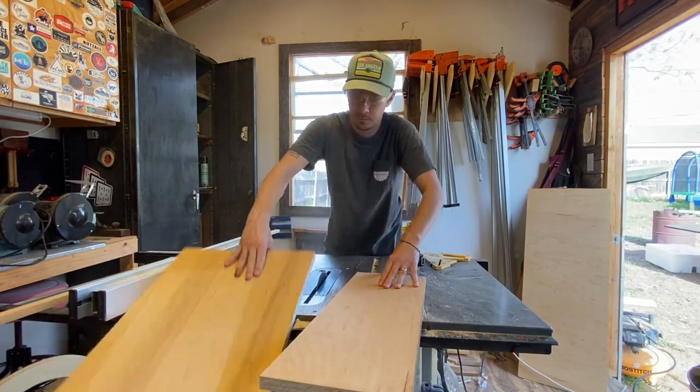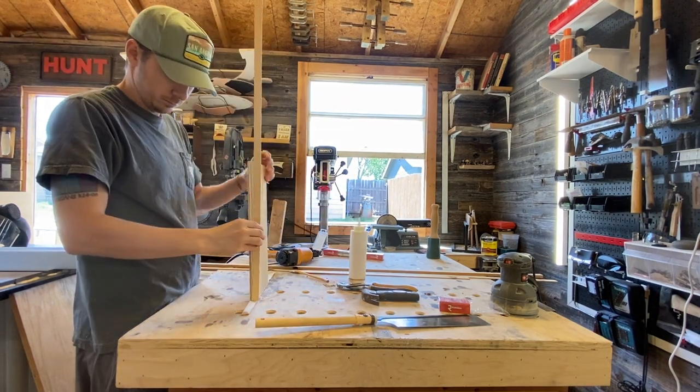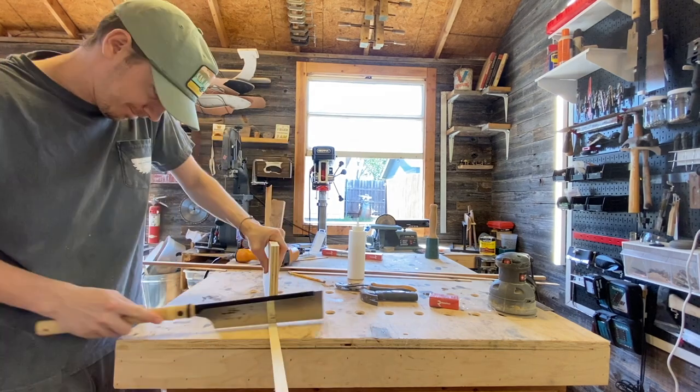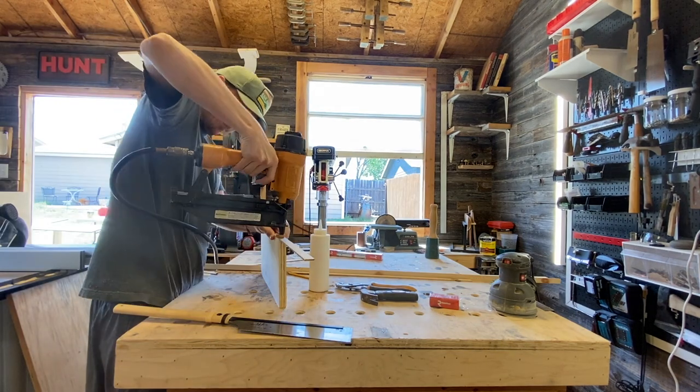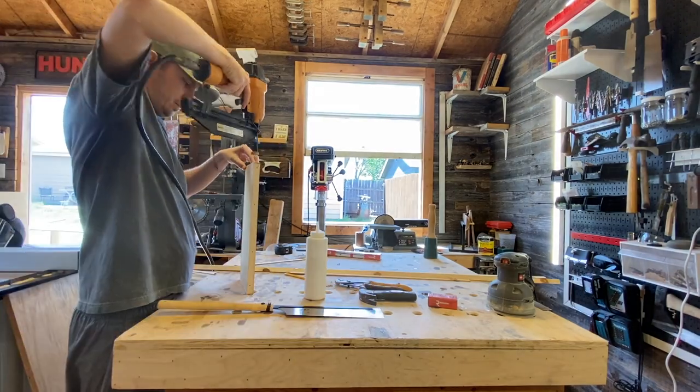For the door and drawer featured in this build, I just cut a piece of plywood to fit the openings and trimmed it out like the rest of the build. If you're interested in how I make drawers, you can reference a video I made called Simple Rustic Nightstands. I didn't include that information here because I hate to be overly redundant with the things I show in my videos.